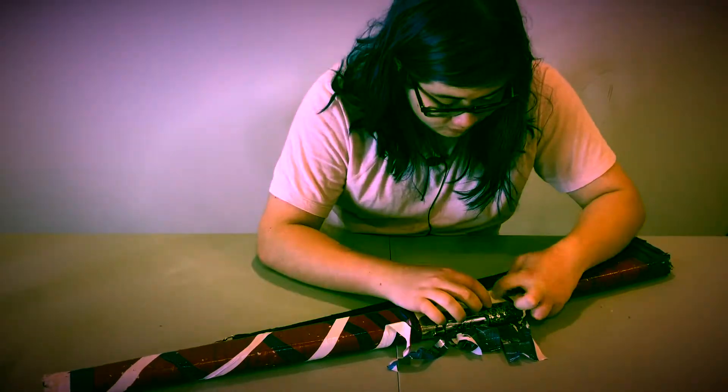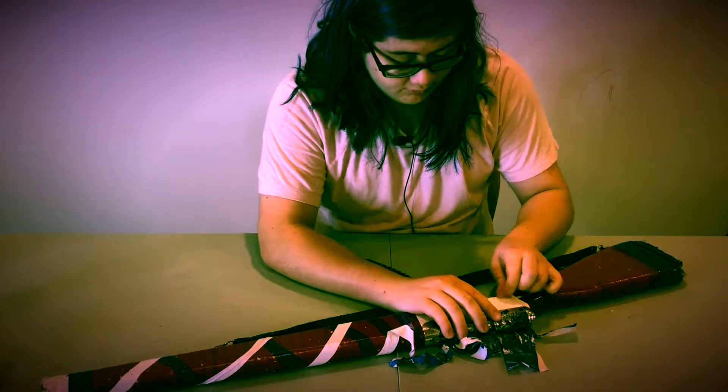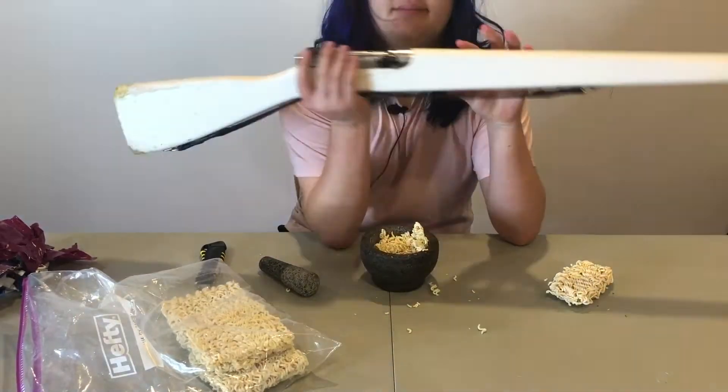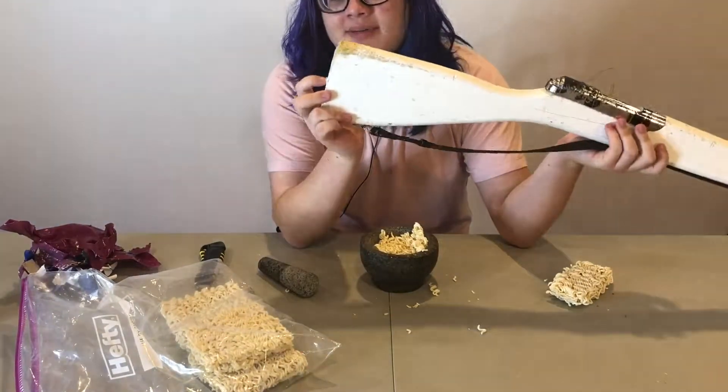I'm gonna cut out the next part because it's just me ripping off tape for like half an hour. I took all the tape off my rifle and I guess I didn't press record.